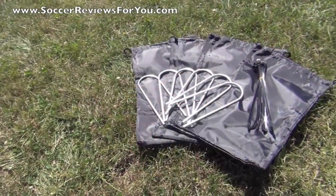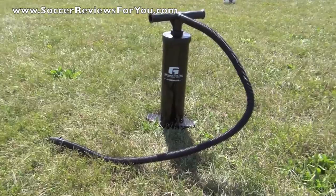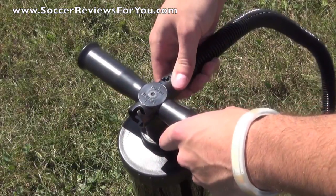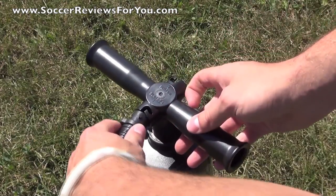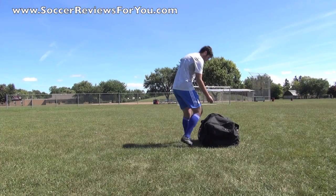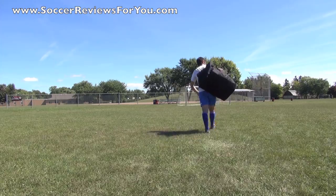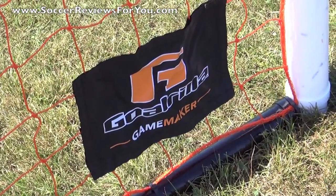Here is a look at the valve on the back of the net. They include all of the clips as well as extra zip ties. Of course it comes with a pump to inflate as well as deflate the goal, which you will need for setup as well as takedown. Not to mention that it fits in a very small bag. The 6-foot by 12-foot goal is only 35 pounds, allowing you to take the Gorilla Game Maker with you anywhere that you go.